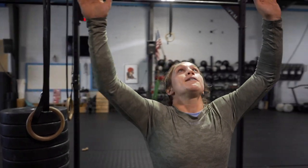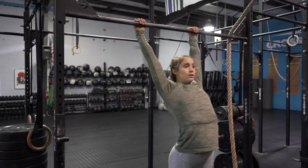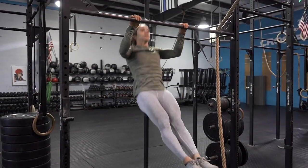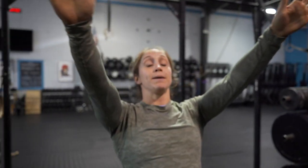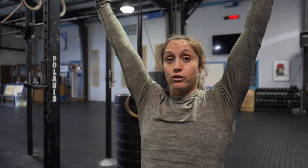Here's what a kipping pull-up looks like: hop up, active shoulder, chest comes through, push away. At the top of each rep, push back almost like bench-pressing the bar off your chest — your chin clears the bar and you push back to create space so your chest can come back through for the rhythmic kipping swing. The number one error is getting your chin over the bar and dropping straight down, which forces you to regenerate momentum to get your chest back forward.